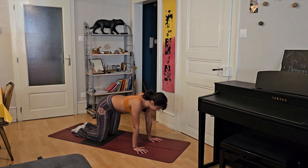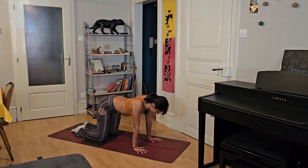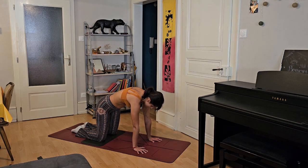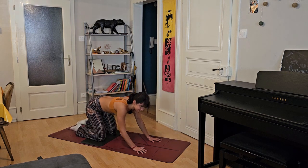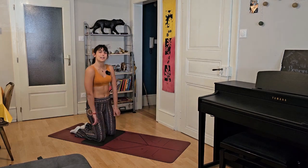Inhale, exhale. Dive forward and enter into your forward fold. Inhale, elongate the spine. Exhale, hands onto your shin. Bend your knees, come back to your Uttanasana. Inhale, send your feet to the back and slowly try to lower down through your Chaturanga all the way to the ground. Inhale, come to a baby cobra. Exhale to the ground. Inhale, tuck your toes and on the exhale push onto your hands to enter into your downward facing dog, Adho Mukha Svanasana.